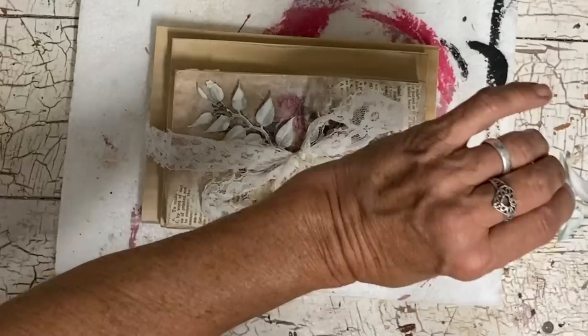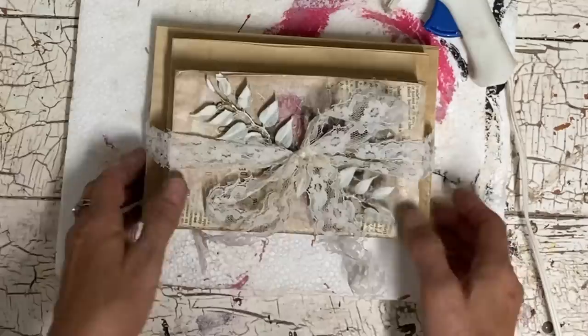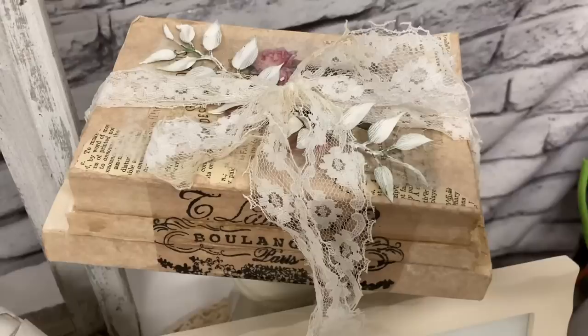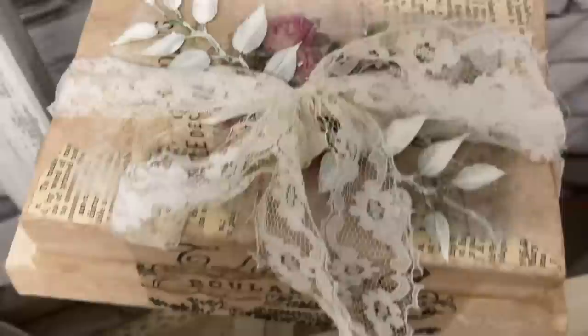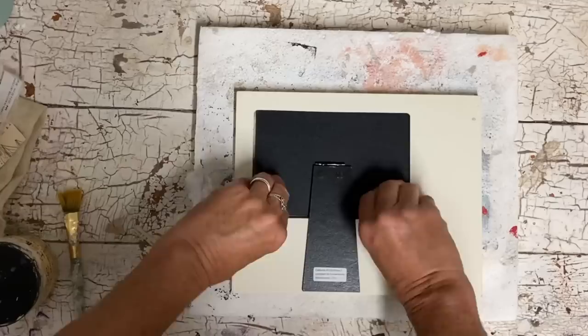If you haven't tried making book stacks, you really should try them because if you don't like this aged look or more of a shabby chic look — I guess this has that — then you don't have to do it this way. You could make them more farmhouse looking or even more traditional. You can do so many things with these little book stacks, and they make a really good addition to your table vignette.